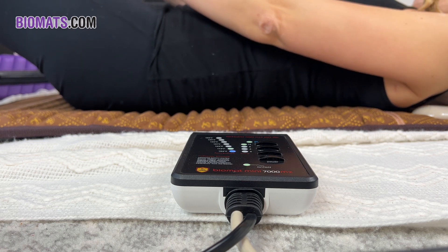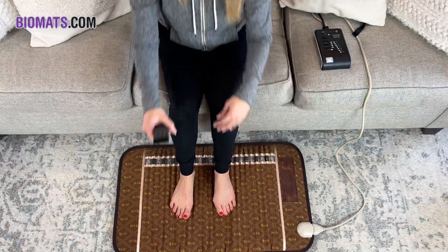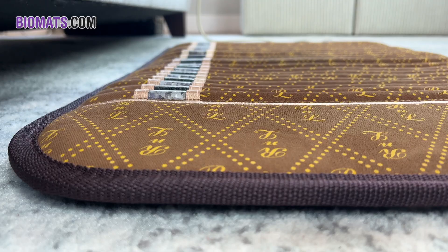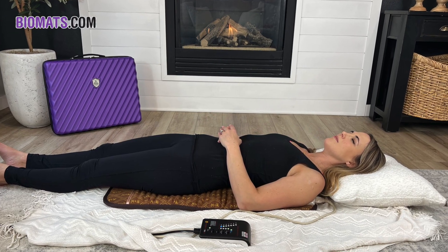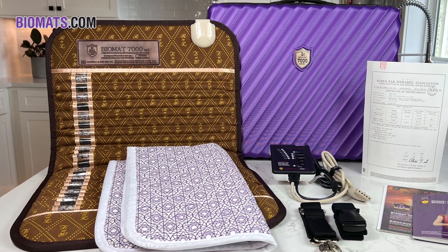Unlike the Biomat Professional or larger bed-sized Biomats, you have much greater versatility and mobility with the Mini Biomat. This model may be used upon a sofa or office chair, you may lay it on top of your body, or you can even allow your feet to rest upon it while watching TV or working at your desk, giving you multiple opportunities to get the much-needed Biomat energies your body needs.